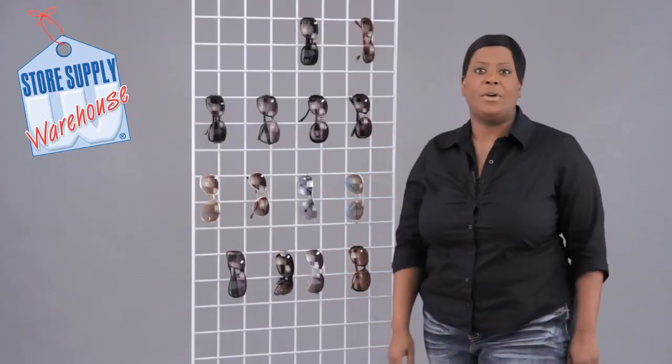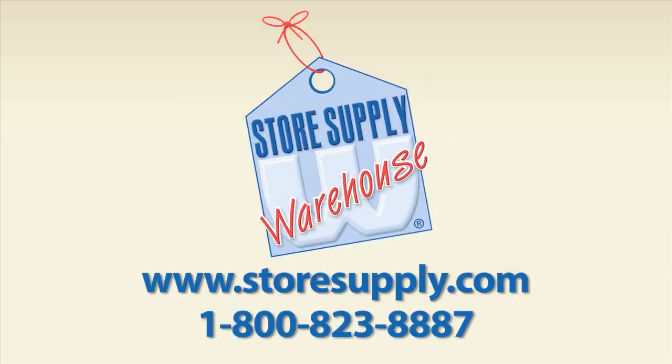If you have any additional questions, please go to our website at storesupply.com.